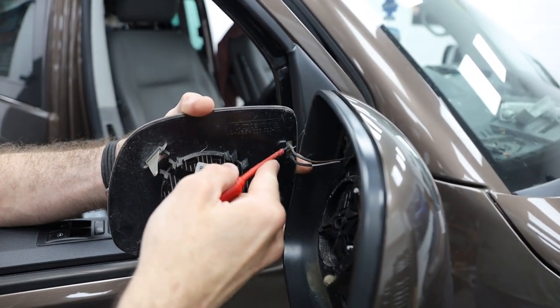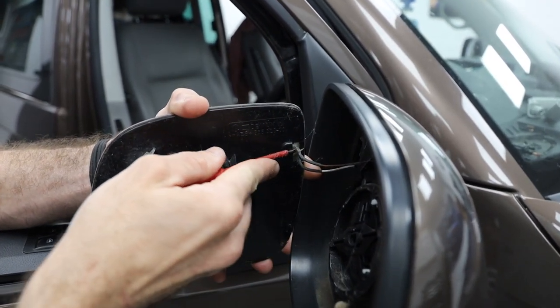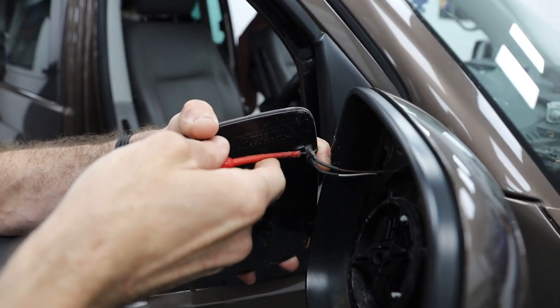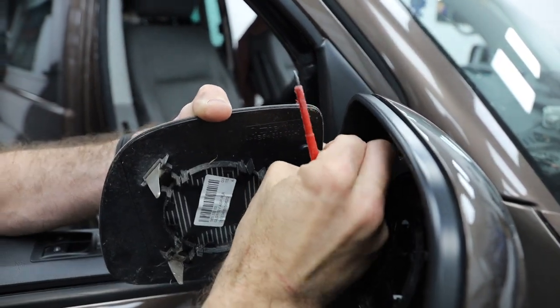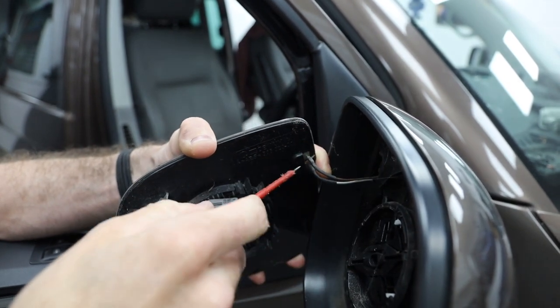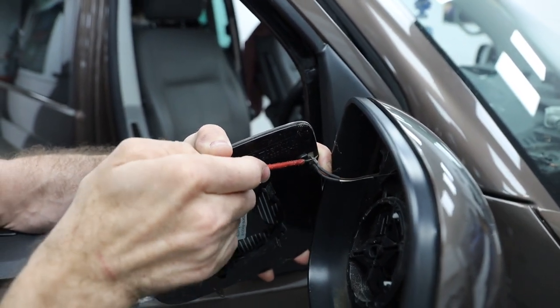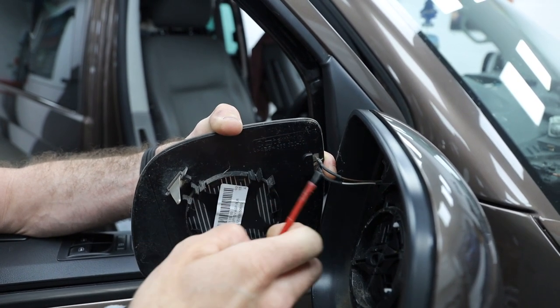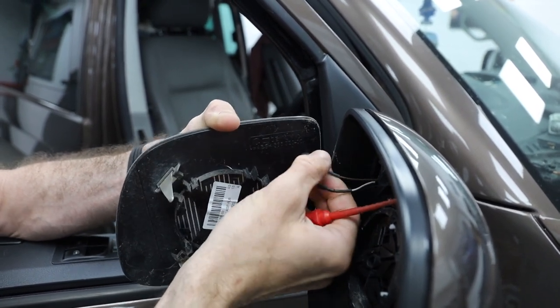This step is just to show you how to remove the actual heated aspect of the glass. Richard is using a flat head screwdriver, but you can use a flat head or a pair of long nose pliers just to pinch and squeeze the terminal, because you don't want to remove the actual spade end from the filament itself.